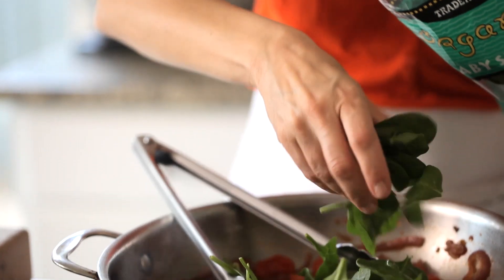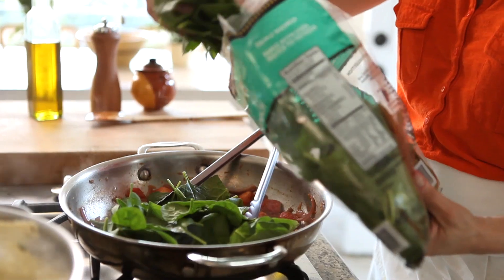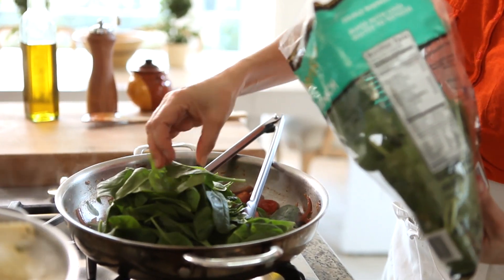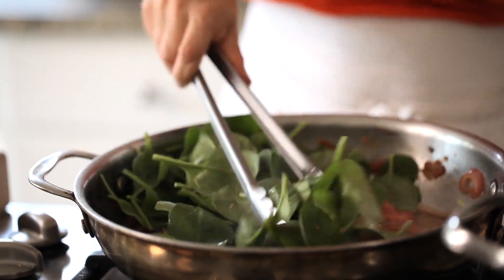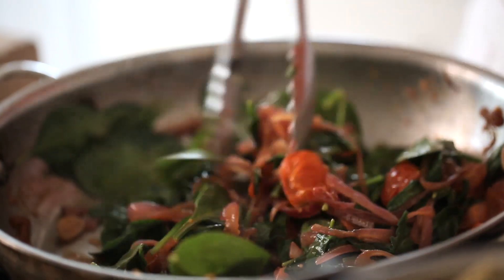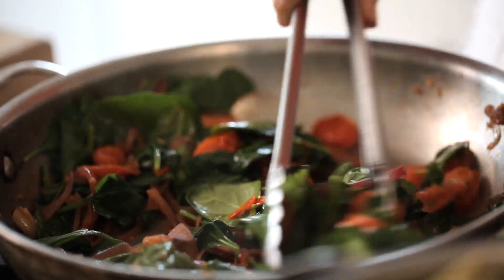Then you're gonna add your spinach. I usually take a full bag of pre-washed baby spinach — that way it's all ready to go and you don't have to trim or wash it. At first it might look like a ton of spinach, but this is the funny thing about cooking spinach: it starts off really big and then it will just shrink down to about this much. So don't be concerned if you think it's too much, because it will actually cook down.